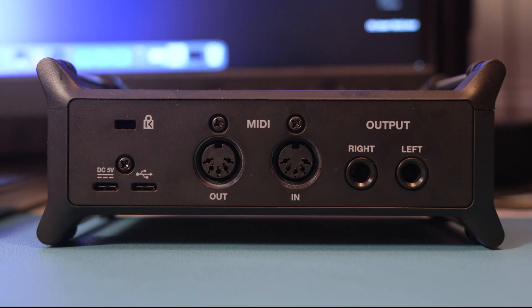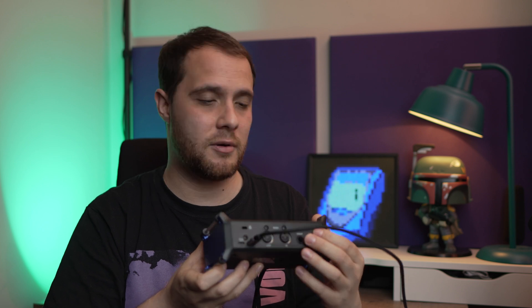Over to the back, you've got two USB-C inputs, so you can also power this and pair it with an iPad, Android device, anything like that. You've also got MIDI, and then you've got your two jack outputs. So that's kind of a little overview of the audio interface.